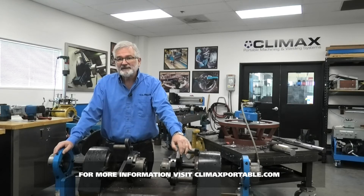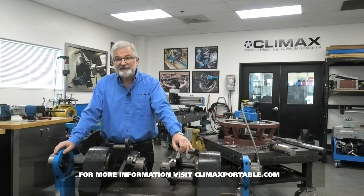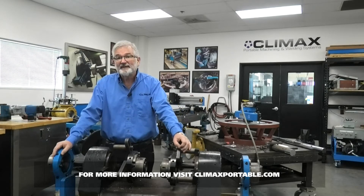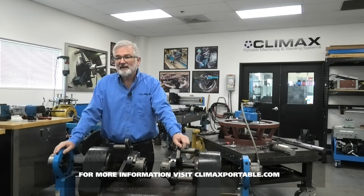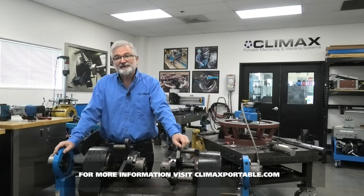As always, I like to talk about safety first. Be careful about any kind of pinch hazards, chip hazards. Look around our area, make sure there's nothing that we're going to trip on. We're not going to be running a machine today, so I don't need to go into too much detail about that risk assessment. I just want to remind everybody to make sure you do that.